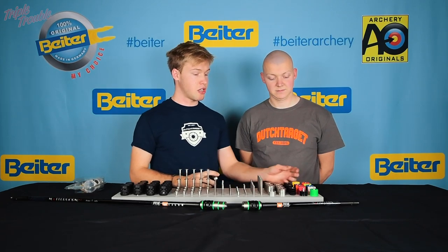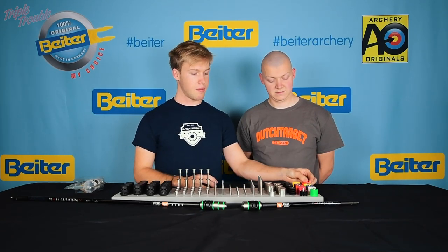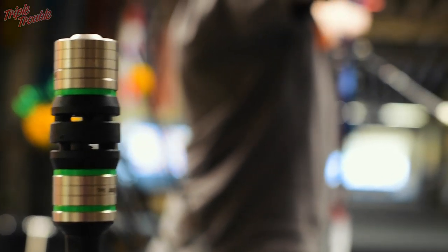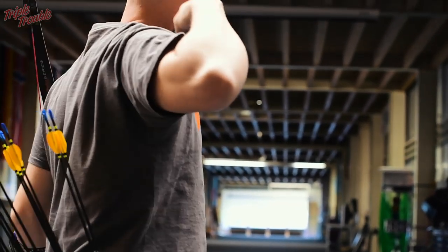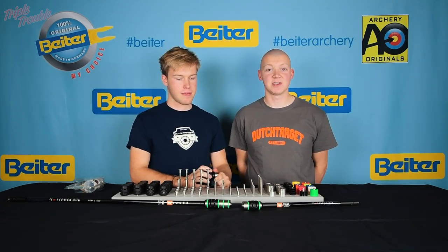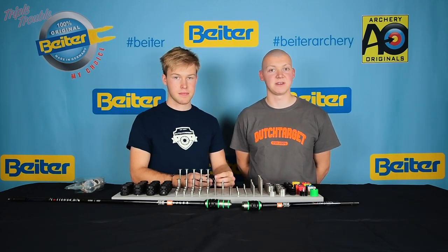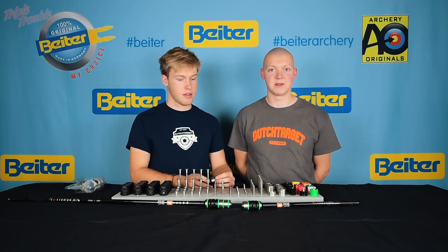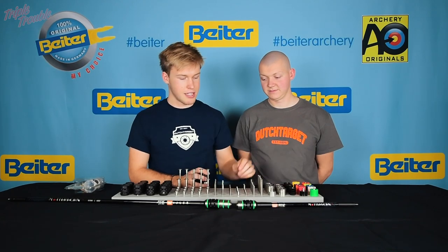Last but not least, they also come with spacer rings. These rings are made from plastic and are meant to give you the option to move your weight more to the front or to the back, so you can really customize the fine-tuning of your weight system. Changing the distance from the weight to the damper drastically changes the characteristic of the damper and will make the shot feel a lot different. It's also a way to fine-tune the sound and feel of your bow — and they look nice too.